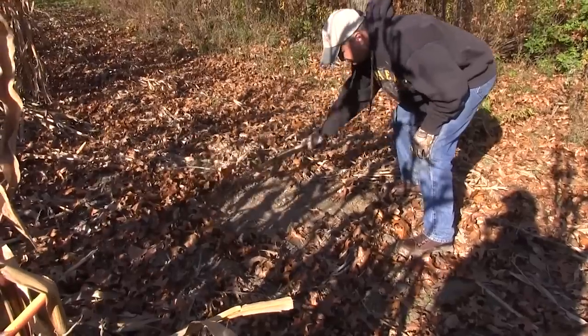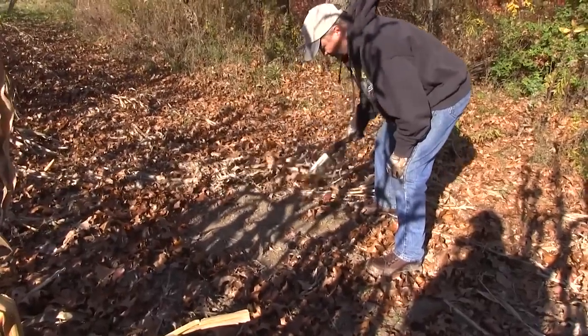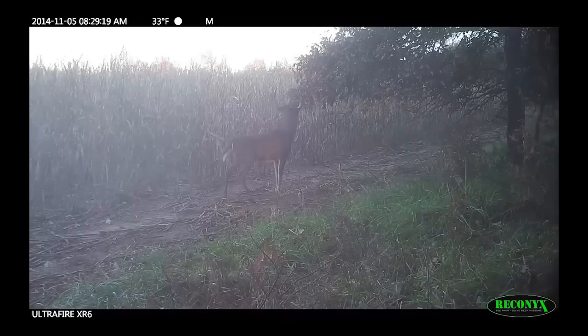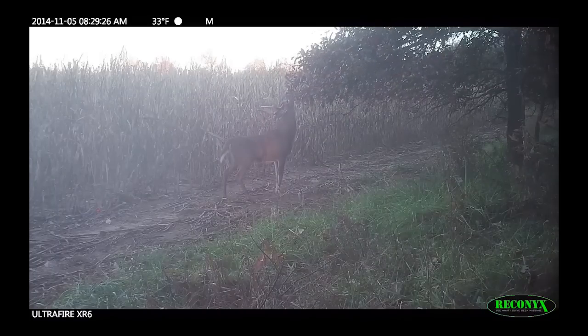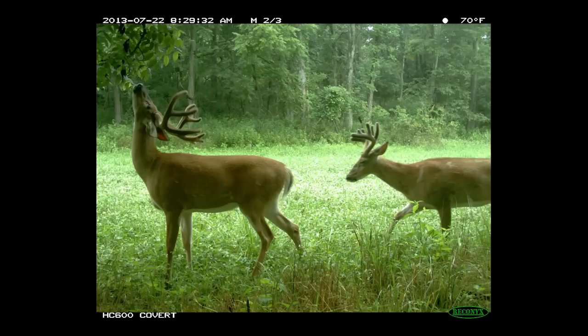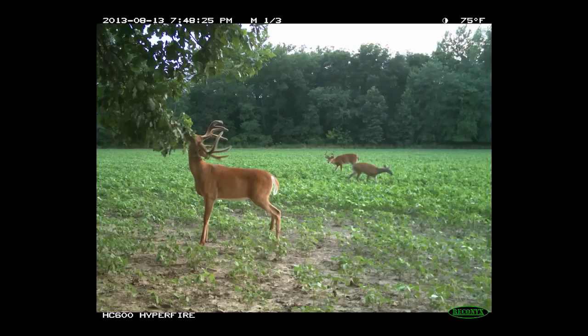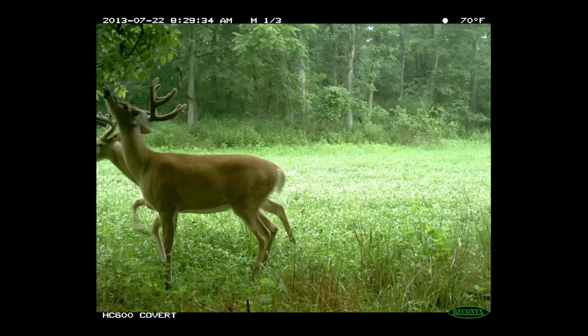The more we can stack the odds, the more little things we can address, the better our odds are of killing that deer — or the ones we don't want to kill, getting them that extra year. Going back to mock scrapes, one of the things most people don't realize is how much bucks work scrapes, and does and fawns, during the middle of summer. You want to get an inventory on your ground of what bucks you have coming up for this fall to hunt? Mock scrapes are the way to go.